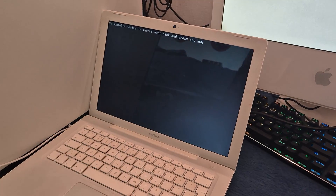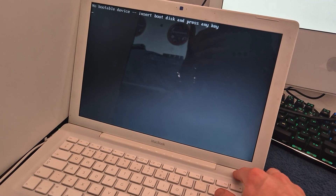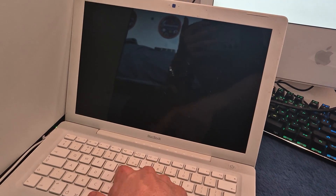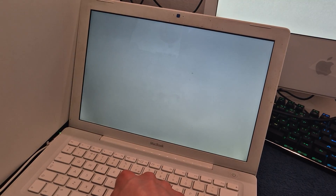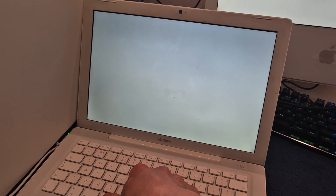We threw the old one in the bin, but we don't give up. So we're going to power this off and put the MacBook into target disk mode this time. Here we go — get this bad boy into target disk mode. Easy peasy. So now they're going to target disk mode each other — it's going to be target disk mode deception.